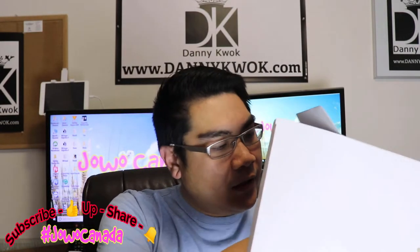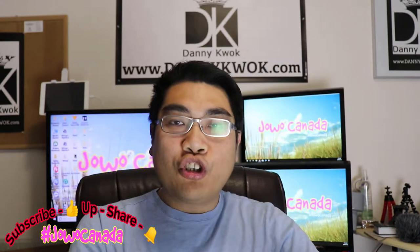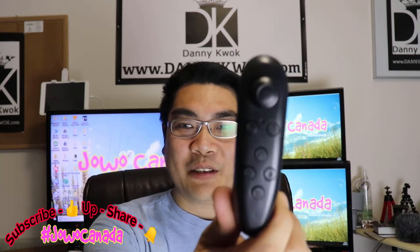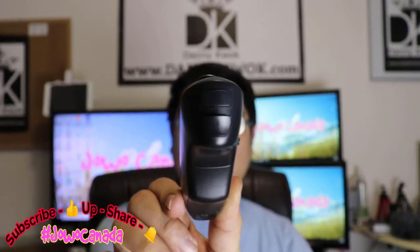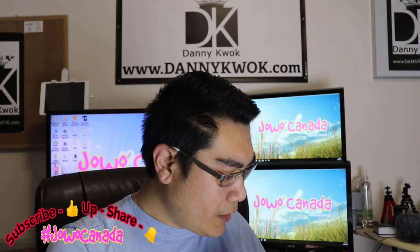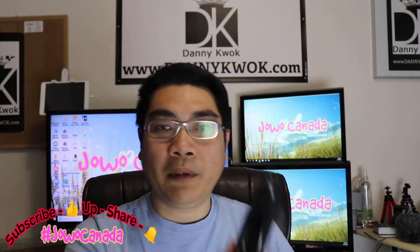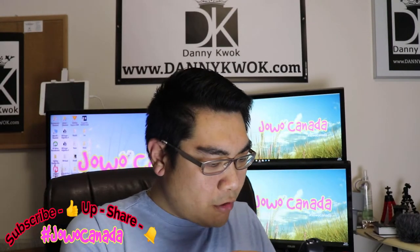Yuk, mari kita buka. Aku nggak mau jatuhin. Ini remote control-nya. Remote control-nya mirip Nintendo Wii. Bagi yang nggak pernah main Nintendo Wii mungkin kalian nggak tahu, tapi yang pernah main Nintendo Wii, ini adalah remote control-nya — persis banget. Ada tombol-tombol di muka, belakang, atas, bawah. Ini ada power button. Mungkin ini harus pakai baterai.